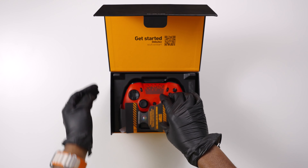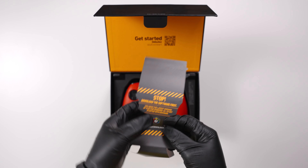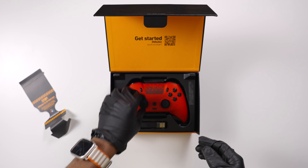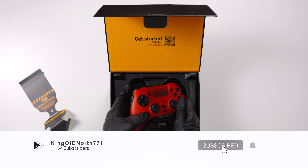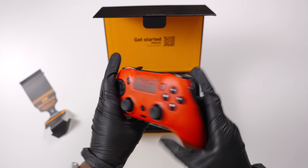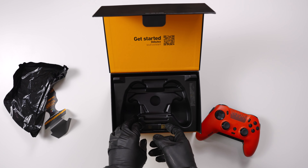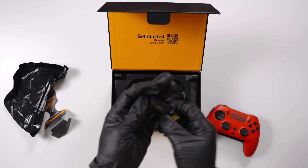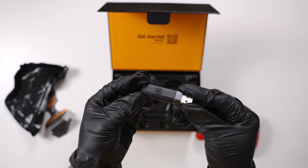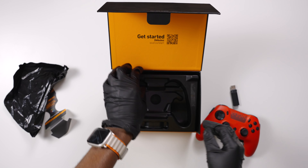Let's talk about what comes inside the box. It comes with a little paper that tells you about the software, and you need the software if you're gonna use this controller because this is where you'll be setting your profiles and setting up your macros. It also comes with a controller of course, and also a wireless receiver. This wireless receiver is what you use to basically use the controller wirelessly.